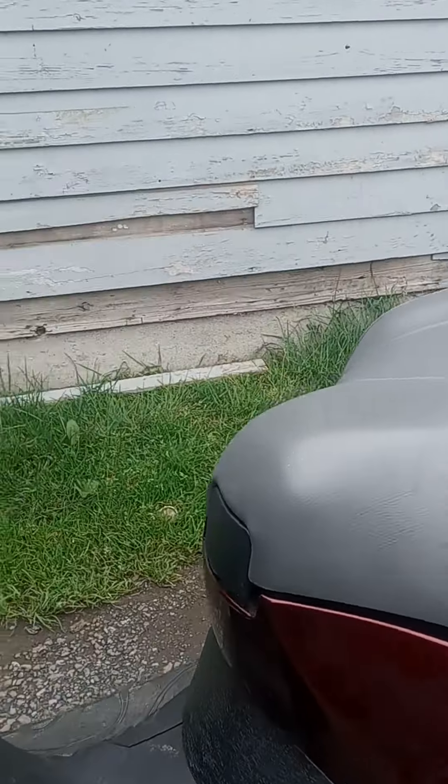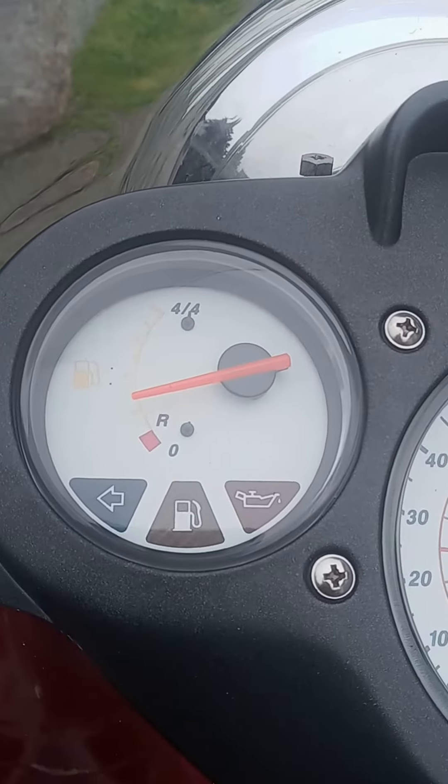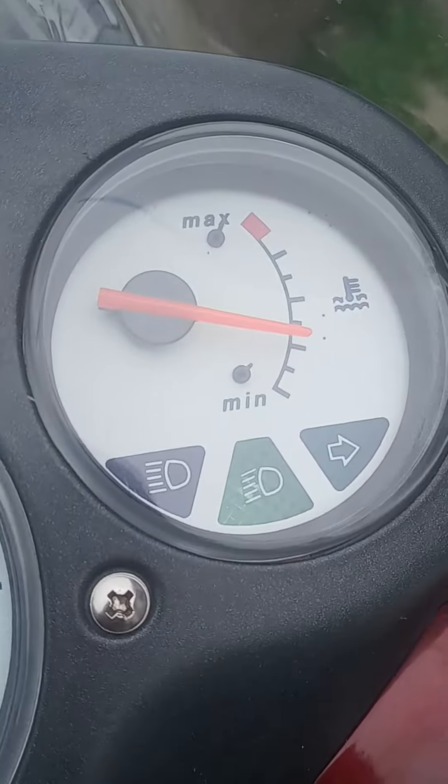Let me fire it up for you real quick. There we go. You can see the fuel gauge — I was just riding it so it's a little warm right now.